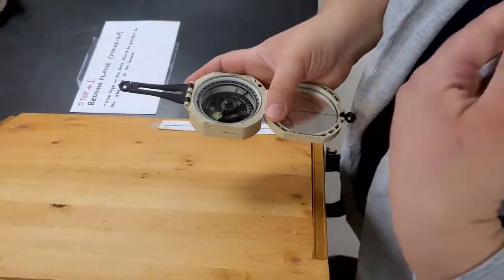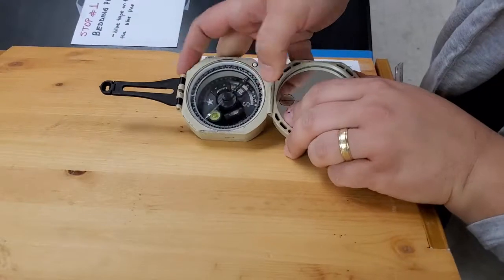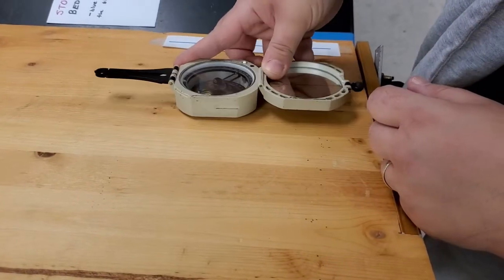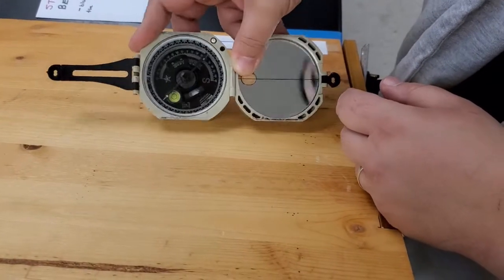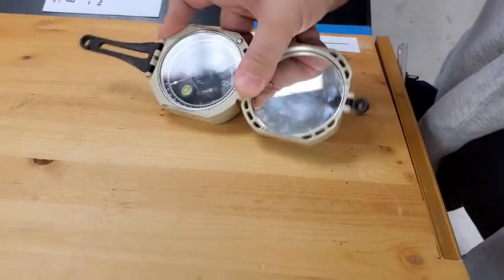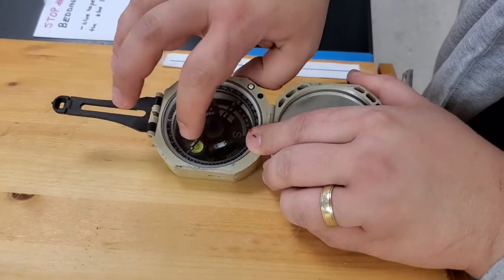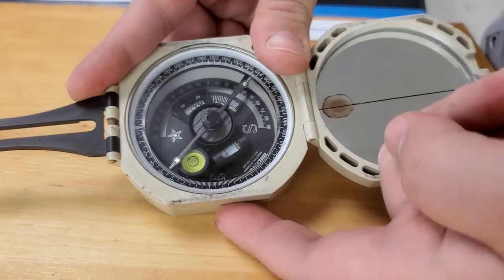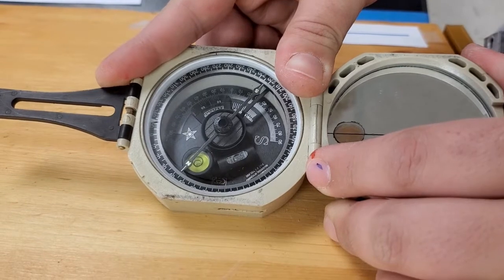Place your Brunton on the surface so only this edge is touching the plane — not the whole surface, just this edge. Now you can tilt your Brunton up and down as long as this edge is still in contact with the plane, or rotate it around the contact line. We want to find a horizontal line, so the ball's eye level bubble should be centered in the yellow circle. Tilt your Brunton until the ball's eye is leveled — now the Brunton is horizontal.